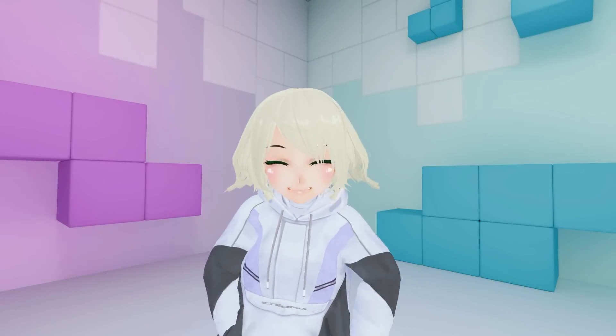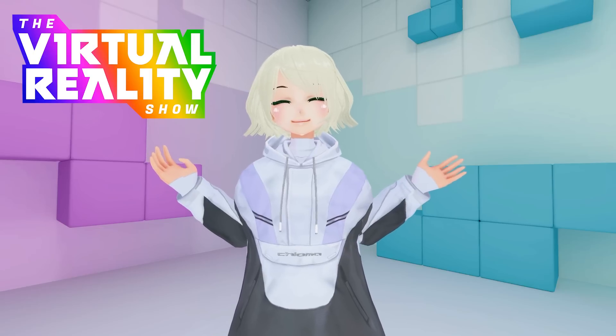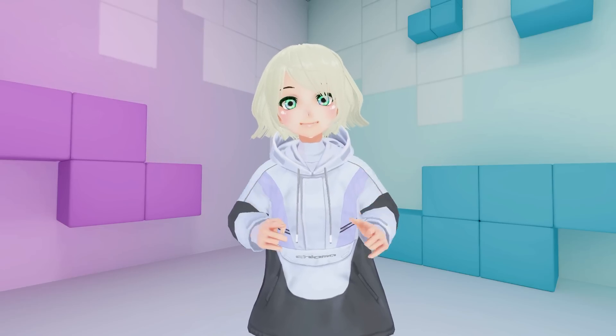Hey guys, and welcome back to The Virtual Reality Show, where we talk about any and all things related to virtual reality, inside virtual reality.